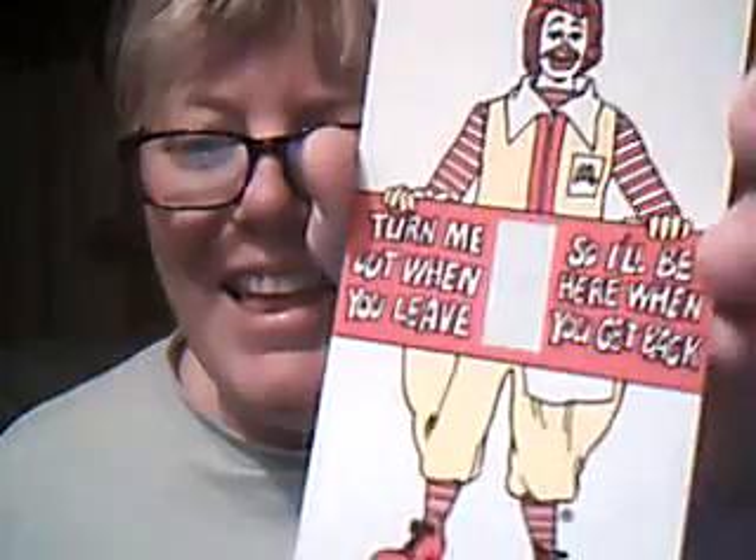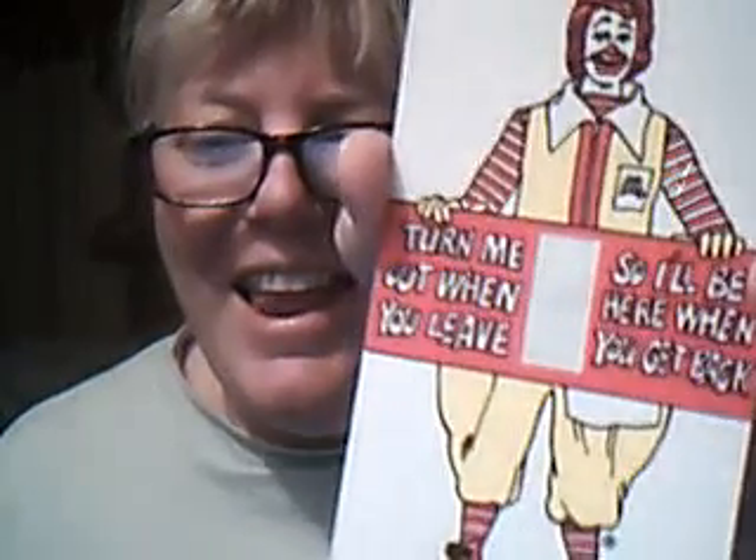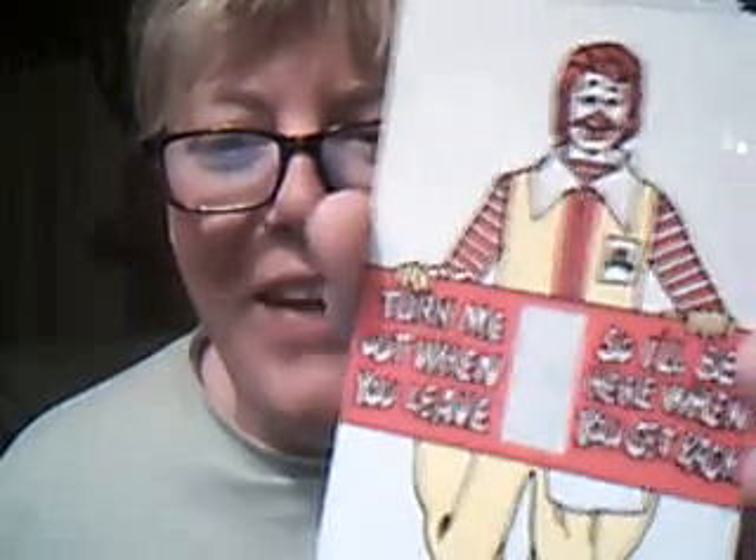It says: turn me out when you leave so I'll be here when you get back. Turn me on, turn me off. I'll burn it onward.